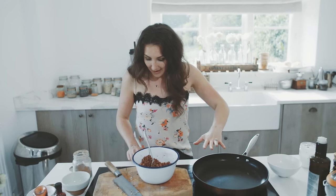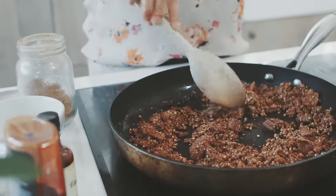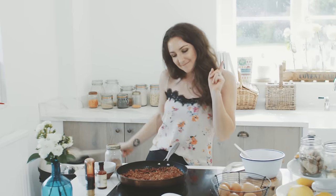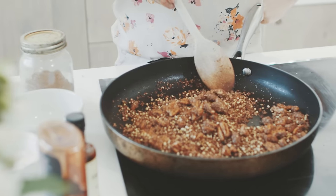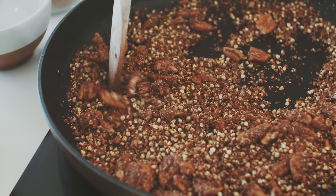You want a nice big frying pan because you want it to be able to breathe. You know it's ready because firstly it starts to get really hot, but you can really smell that chocolate. If I carry on leaving it in there, it's going to burn.